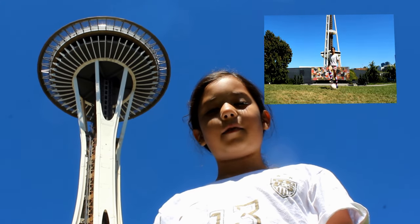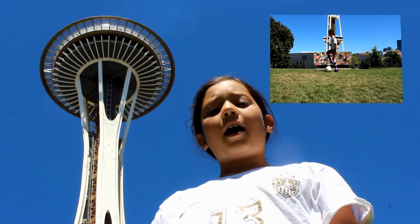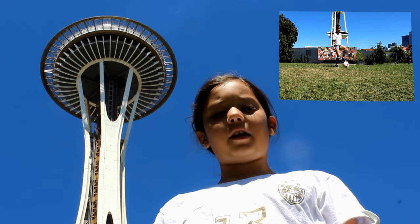Hi, it's Ellie and today I'm going to show you touches for beginners. I'm at Seattle Space Needle.